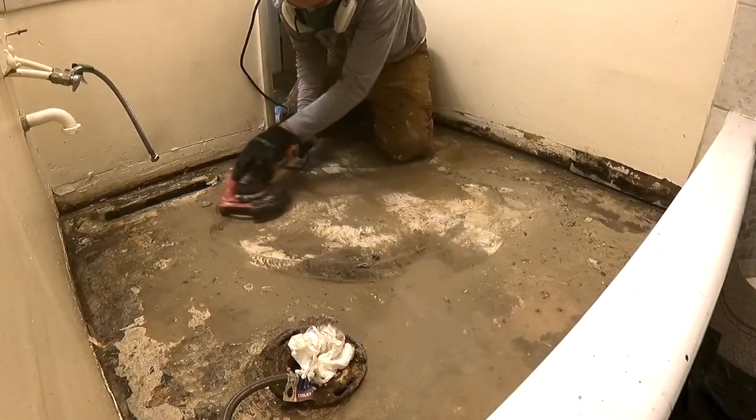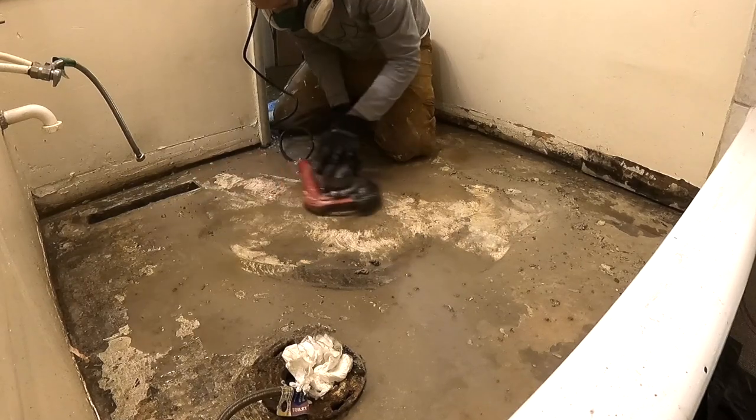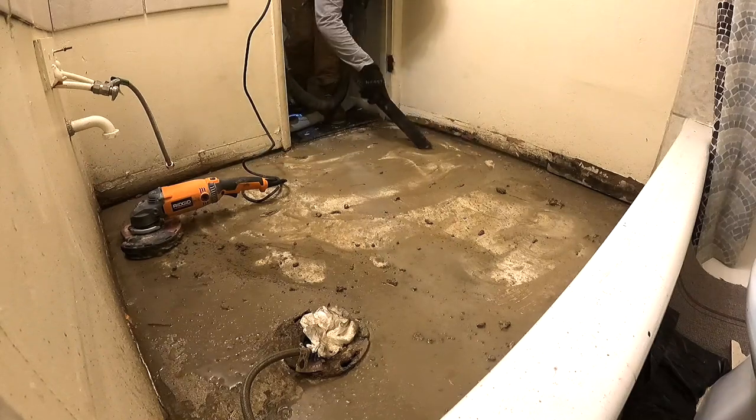Keeping the angle grinder moving prevents checking and grooving the concrete. At the same time I'm removing the backing with the 7-inch angle grinder, I'm also starting the process of resurfacing the concrete.